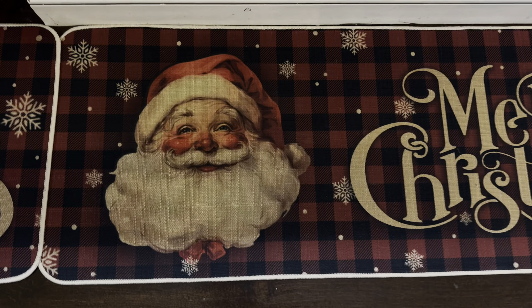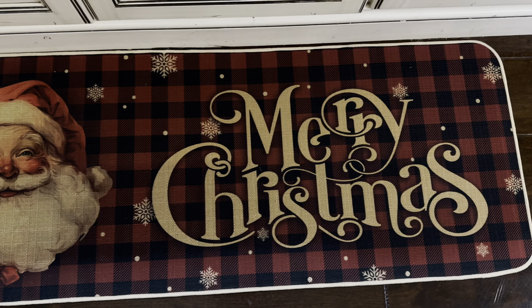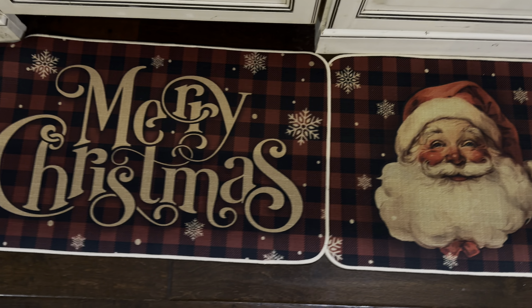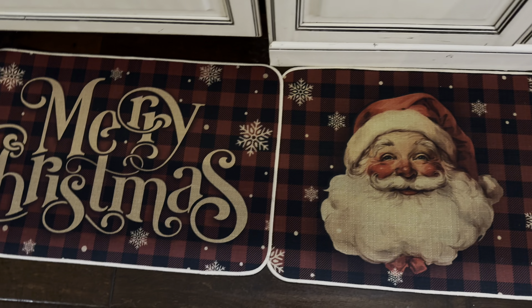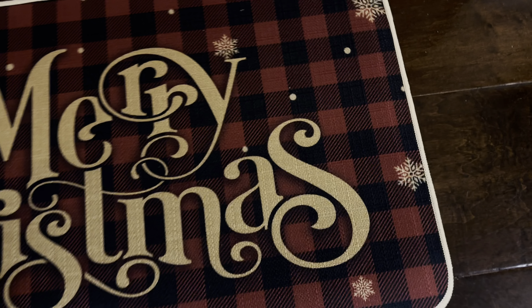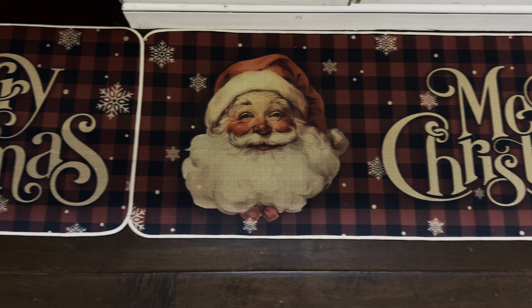Let's take an up-close look. Look at the detail on Santa's face — I just love it, I love his rosy cheeks. You can see the script writing that matches the rug over here, you see the red and black beautiful plaid that is in style, the rubber backing, and the nice beautiful tan stitching.